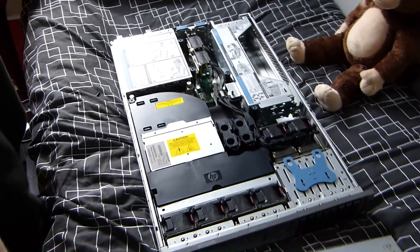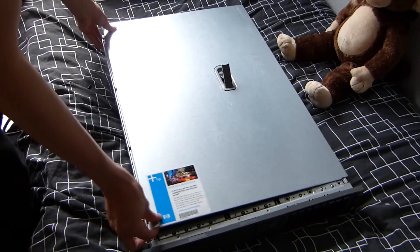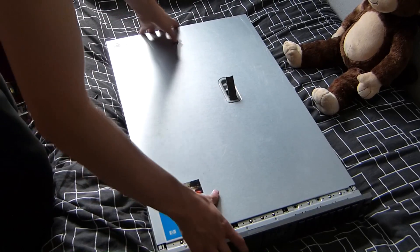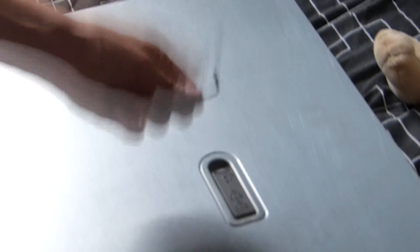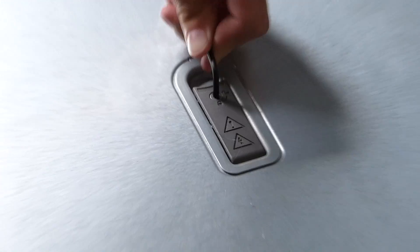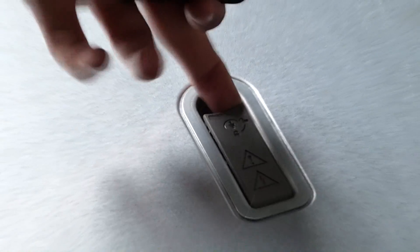Once you've done that, you can continue to reinstall the lid of the server by simply dropping it down about an inch away from the front of the server, nice and evenly, pushing it forward until the handle starts to drop, and then push on the handle until it clips in. Optionally, you may use the Torx Allen key from the back of the server — place it in and turn it 90 degrees clockwise to lock the handle off the server.